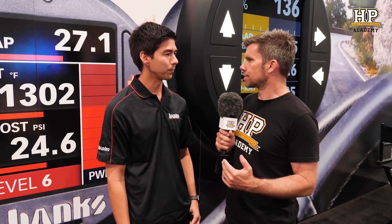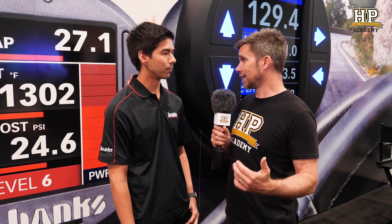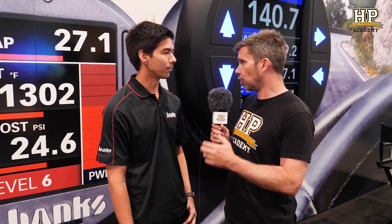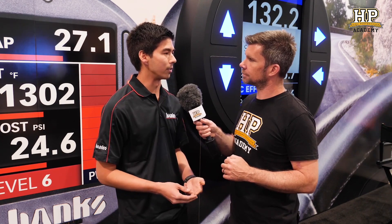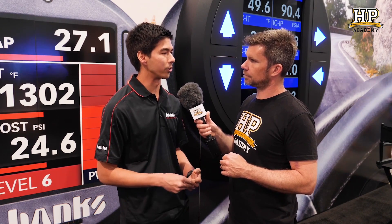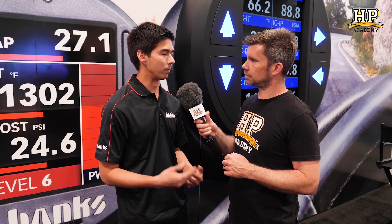Basically you're lying to the factory ECU — tricking the signal, telling it it doesn't have as much fuel pressure as it wants to achieve, so it raises that fuel pressure. The quantity of fuel injected is a function of the pressure as well as the injector on-time. The inline tuner doesn't change the on-time, just the pressure. But with that higher pressure you have more quantity of fuel and better atomisation, which gives you more power.